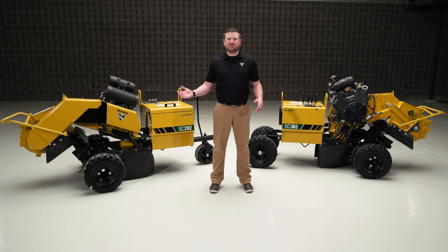The SC292 and SC362 stump cutters are equipped and powered to take down tough stumps in tight job sites. Consider which of these stump cutters is right for you. If you want more information, visit Vermeer.com or contact your local dealer.